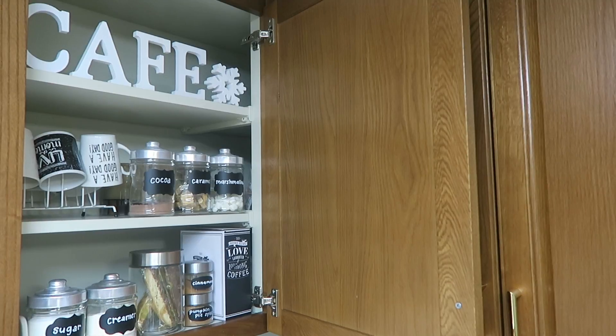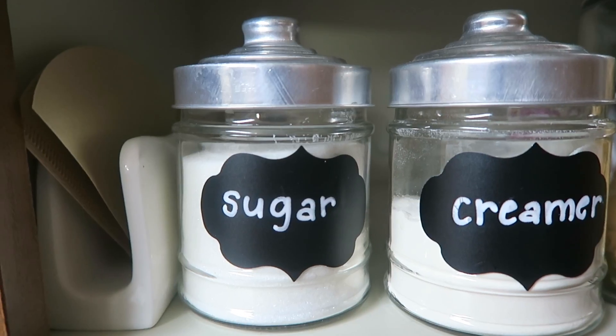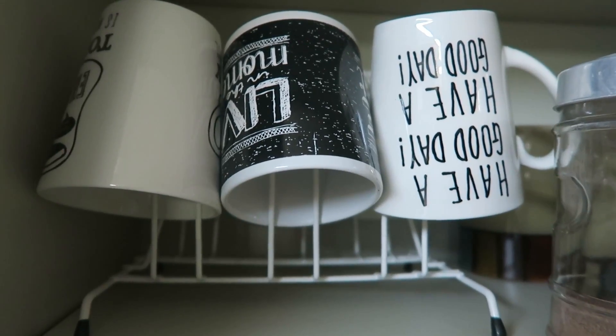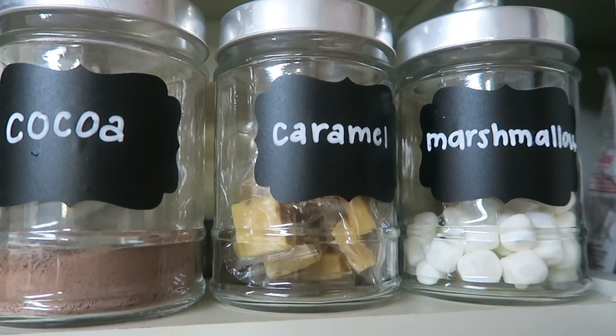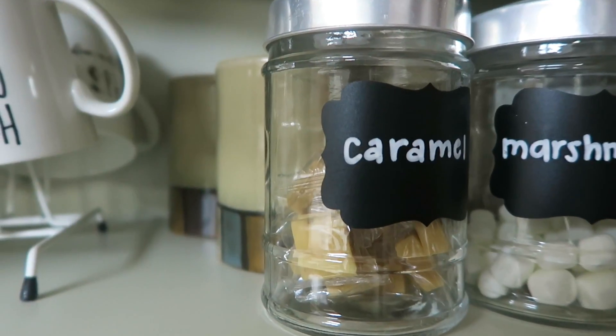Take a look around your kitchen — you may have an extra cabinet that can be used for a little cafe station as well. As you can see I have all of my essentials here that are easily accessible now. My mugs are in reach and I don't have to go to a different cabinet for them. Right next to my little mug setup I have my hot cocoa mix, caramel, and marshmallows, and there's plenty of space behind these canisters so I have room for extra mugs if needed.